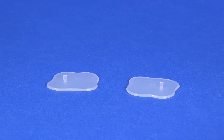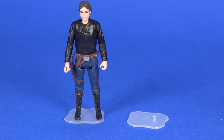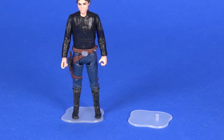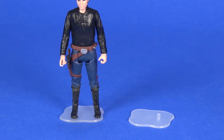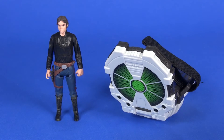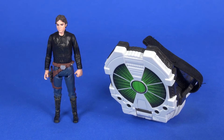You also get two additional small figure stands. I like these — I don't know that they necessarily needed to be included, but I'm glad they did. I kind of wish they'd offer these in a bag; I could use a bunch of these for figures on my shelves. They don't take up a lot of room and they work great.